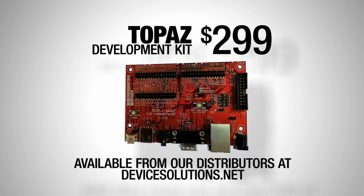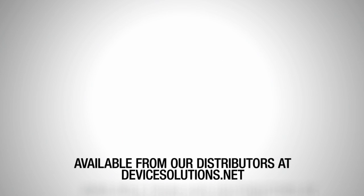Using the Topaz CPU module in your product makes the leap from prototype to final design easy. There is no OS porting and your application will most likely run on your final hardware without modification. The development kit is available from our distributors or direct from our online store.